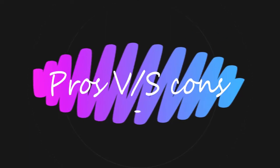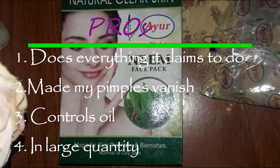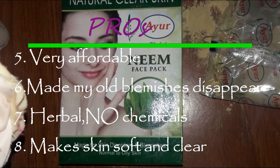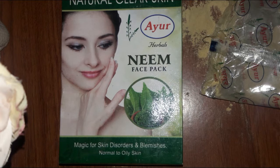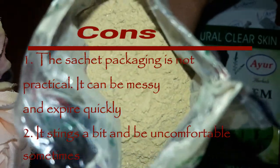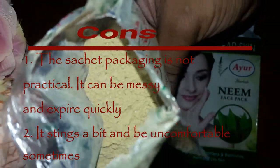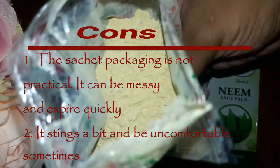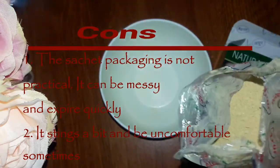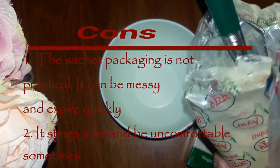Coming to the pros and cons: on the pros side, it does everything it claims — it makes pimples vanish, controls oil, and got rid of some of my old blemishes. It is very affordable, comes in a fair amount of quantity, is herbal with no chemicals, and makes your skin soft and clear. On the cons side, the sachet packaging could be improved because it tends to absorb moisture, making the product unusable. I usually transfer it into a sealed container after opening.